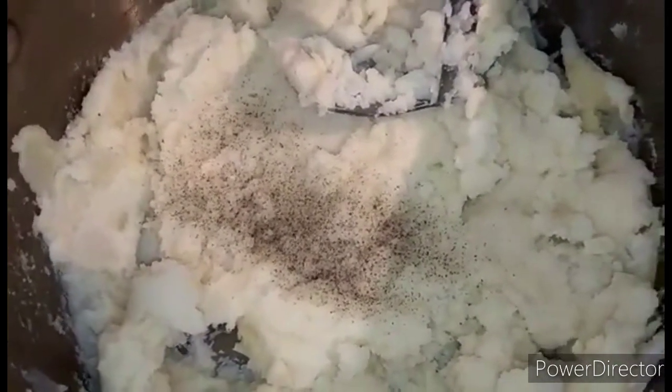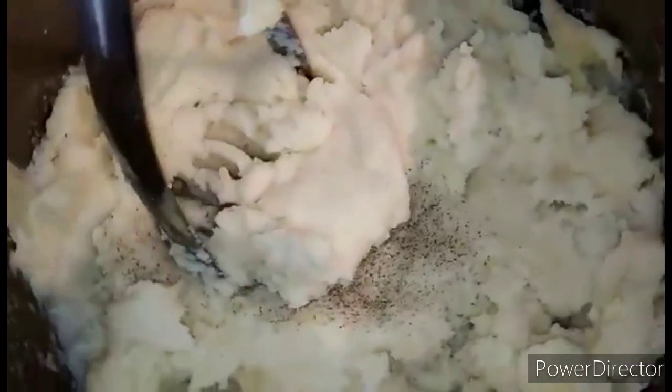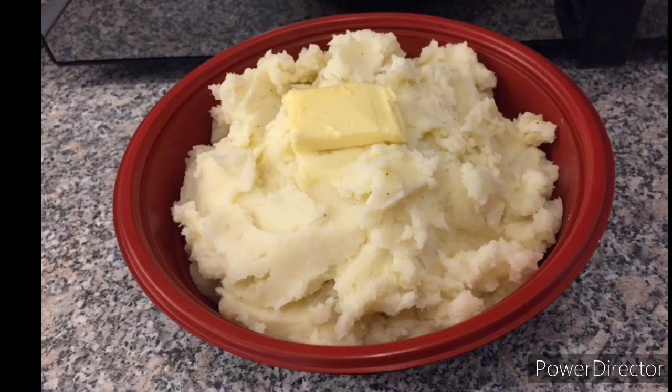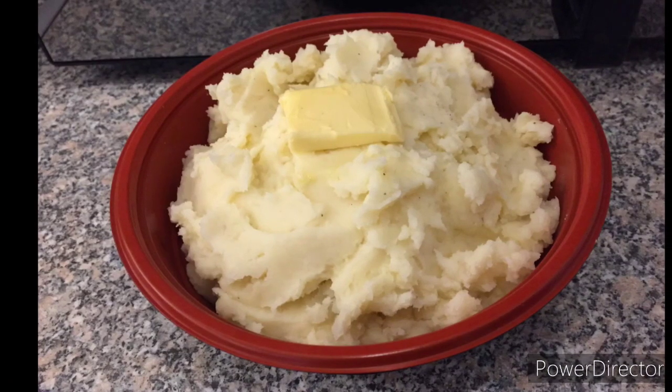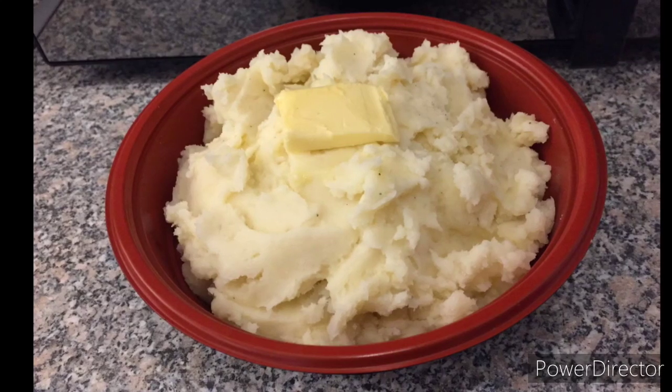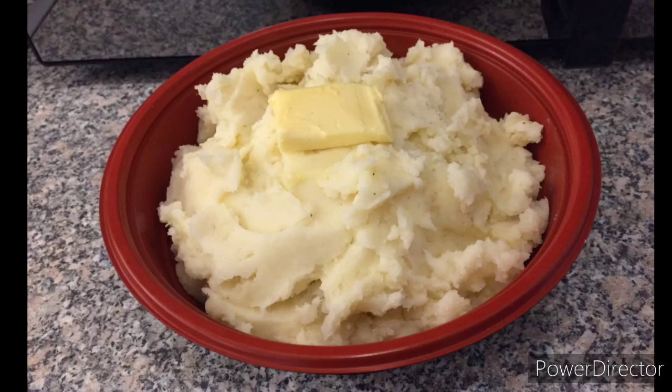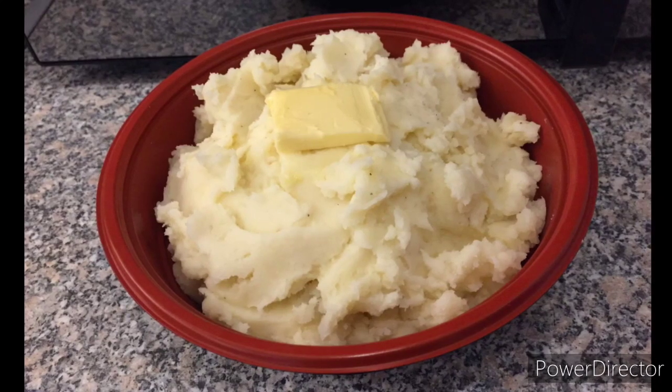Continue to mash until well combined. And here is our finished product — our mashed potatoes! This recipe is very basic, very simple, and easy to make. I hope you like the video.